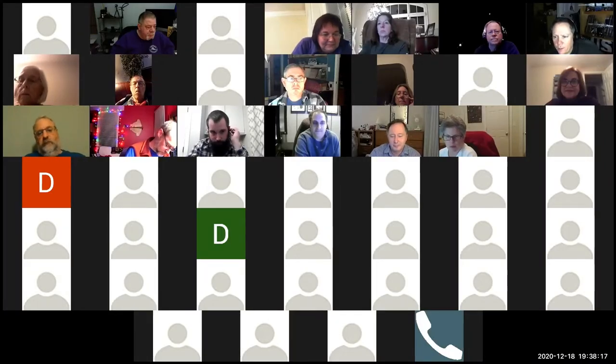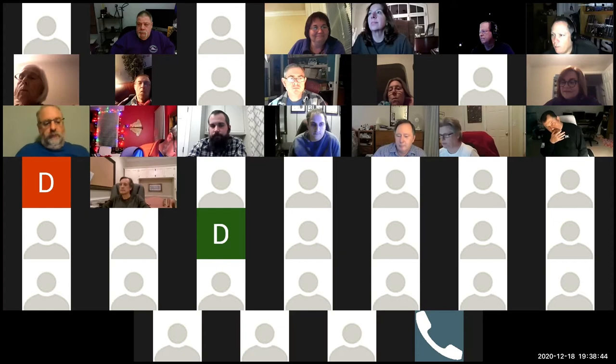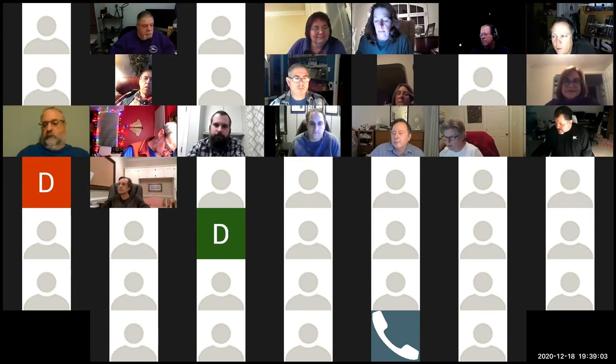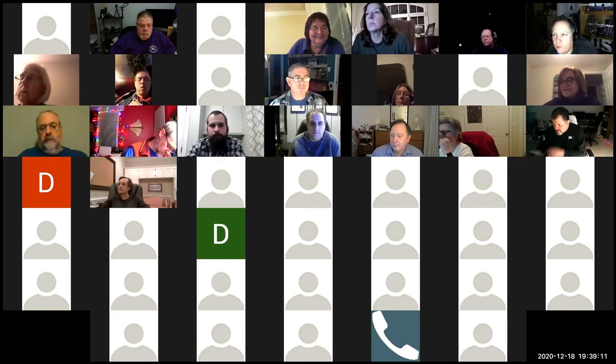Welcome everybody to the December Raleigh Astronomy Club Indoor Meeting. Thank you to everyone joining us. We've got a very packed virtual room and a great meeting for you this evening. Tonight, our speaker is Anne Murphy, a longtime club member and currently co-chair, who will be doing the talk for Beginners to Astronomy. This will include how to star hop, looking at the night sky, what type of equipment is available, and what is needed for a night under the stars.